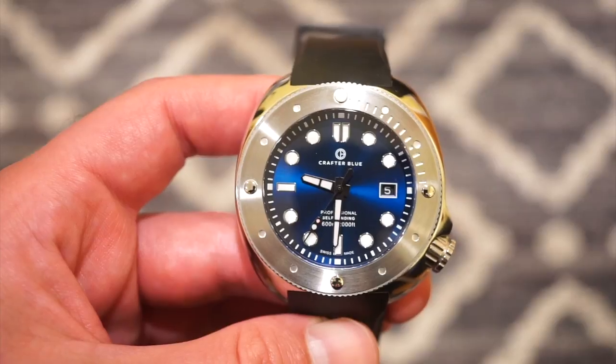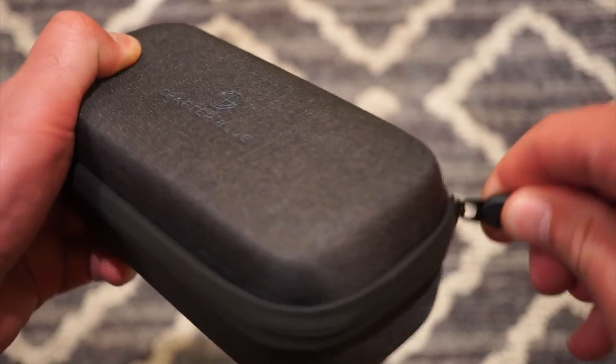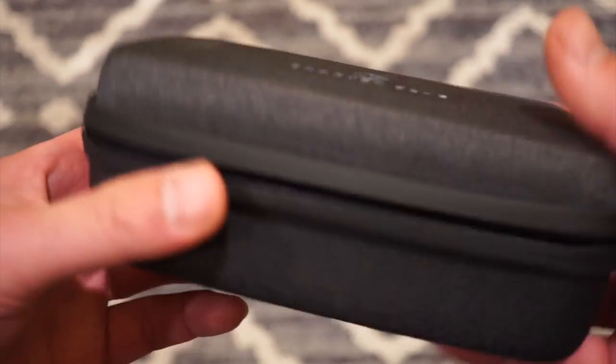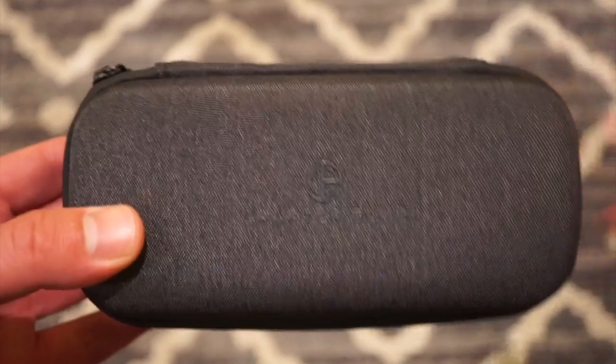Let me show you the packaging it came in. The Crafter Blue Hyperion came in this nice little sunglasses-style case — very simple but hard on the outside, so you can definitely use it on a plane. Inside you get your Crafter Blue international warranty, and the watch sits right in there. Very simple packaging, but it gets the job done.